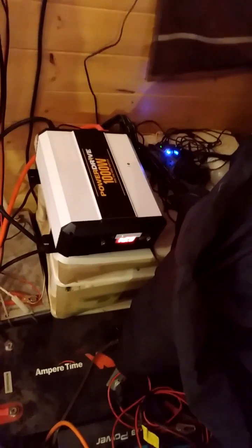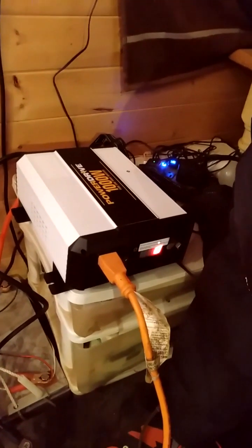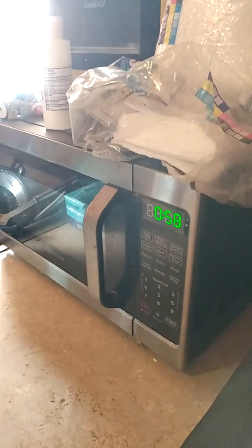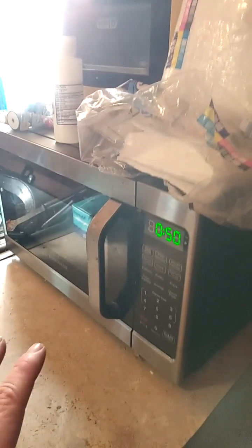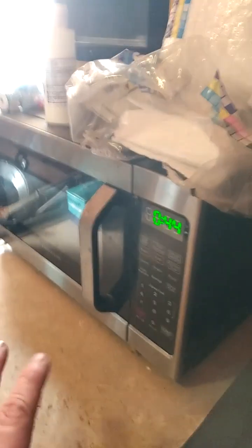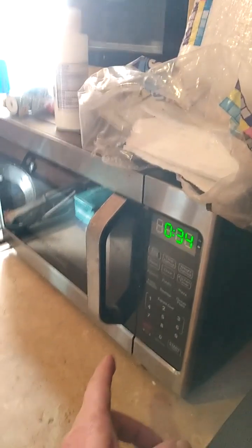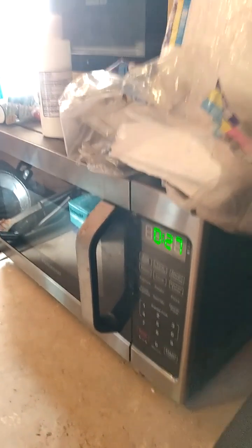Now I'll plug in my microwave and show that it runs larger appliances. The microwave cord is plugged into one of the two AC outlets and the microwave lights are on. Starting it for one minute — a microwave will make an odd noise if running on modified sine wave and can actually burn out. With pure sine wave it should be very quiet, operating just like it's running off household AC power. This microwave is 700 watts and it runs perfectly. This inverter will handle appliances up to 1,000 watts with a peak surge of 2,000 watts.